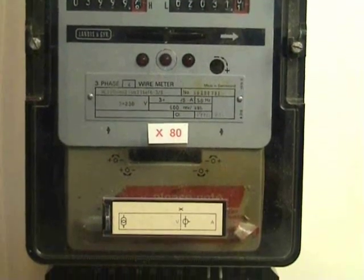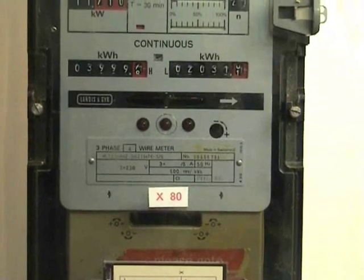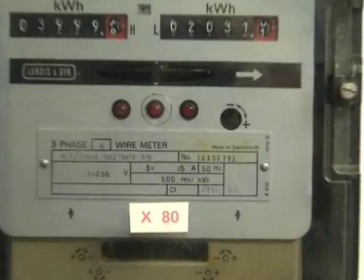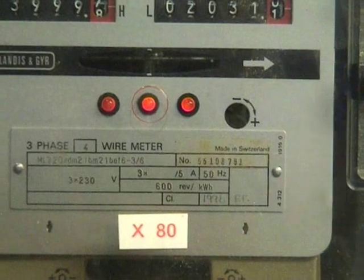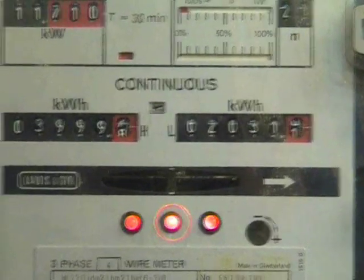Here is a CT meter rated at 5 amps. Let's see if it's running into a 5 amp with the type ML220 series, landers and gear, 2-rate register.